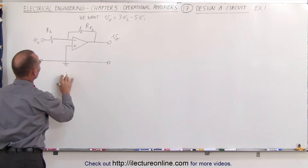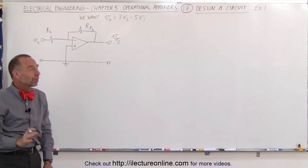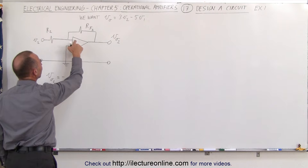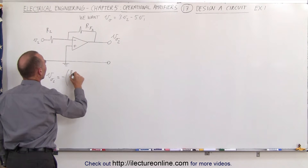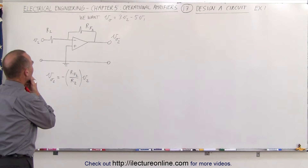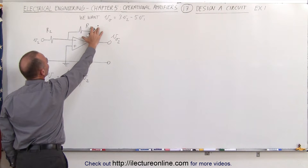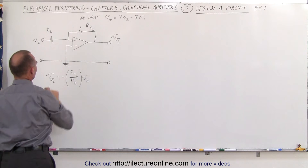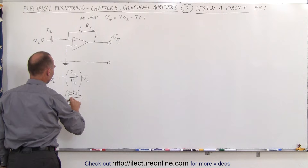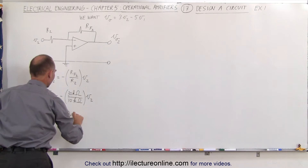Based upon this circuit, we can say that the output voltage — let's call it V02, based upon this V2 input — is equal to the negative, because we're connecting to the inverting terminal, times the ratio of RF2 divided by R2, times the input voltage V2. We want this ratio to be 3, so we make RF2 a 30 kilohm resistor and R2 a 10 kilohm resistor. So V02 equals negative 30kΩ divided by 10kΩ times V2, which gives us V02 equal to minus 3 times V2.